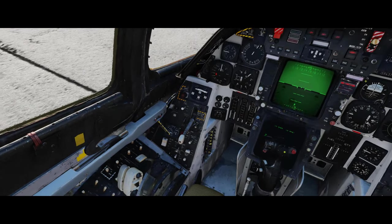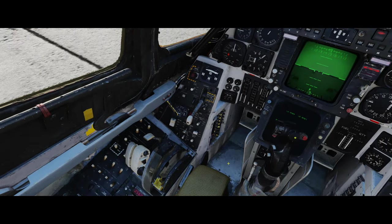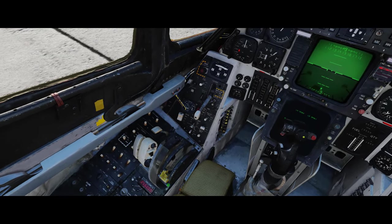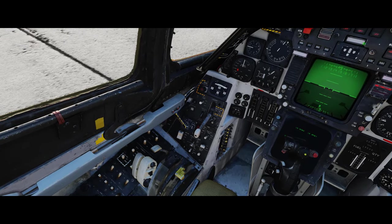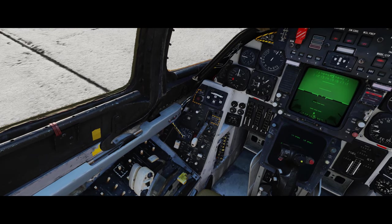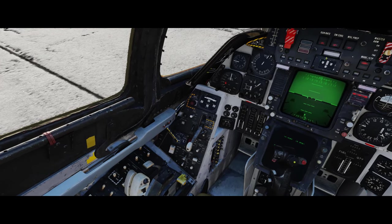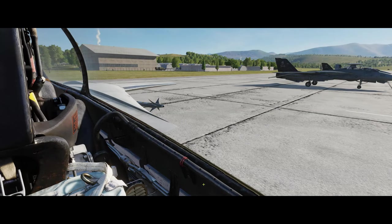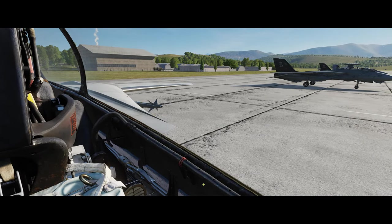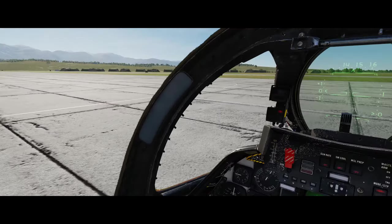If we were on the carrier, we'd leave the wings in oversweep, and then at some point on the catapult we would spread our wings. There we go - and you'll see the wings open out into the full position.